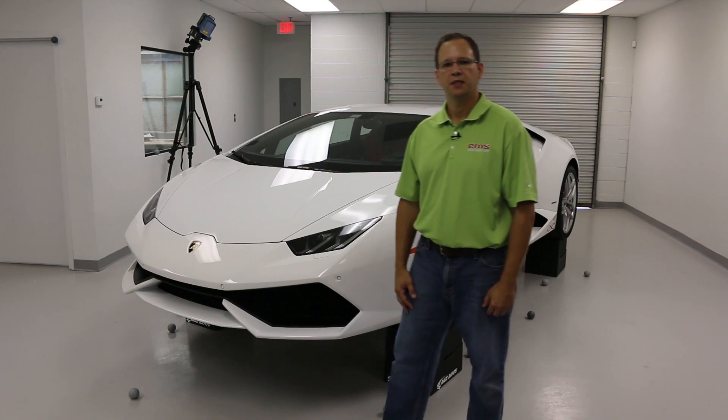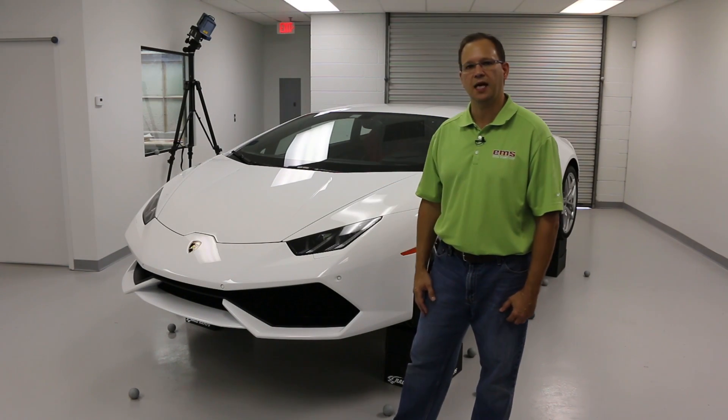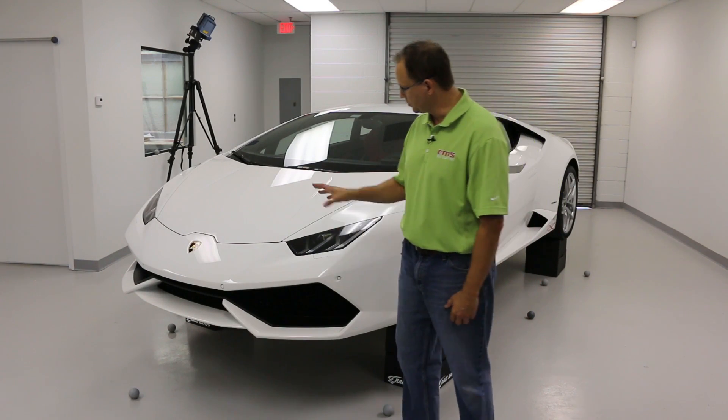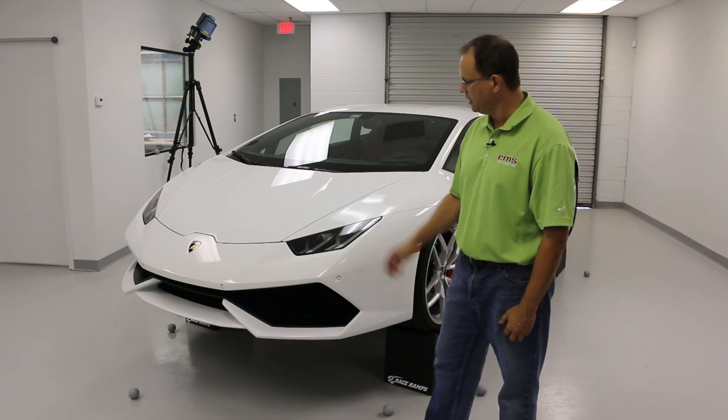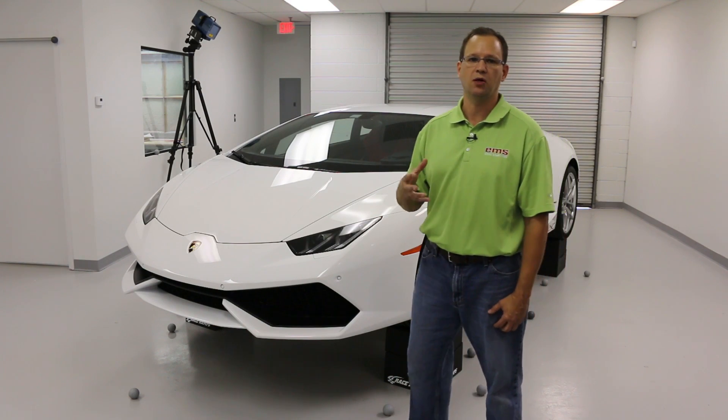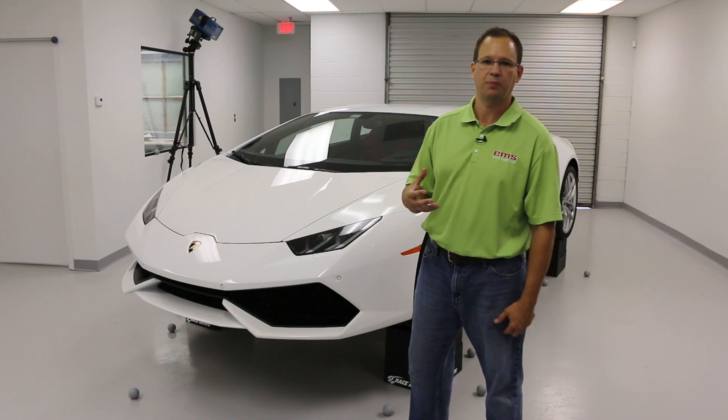Hi, this is Mark Kemper with EMS, and today we're doing a video on scanning a 2015 Lamborghini Huracan. This is one of the latest cars from Lamborghini, and we're going to scan the entire car today so that we can go back and design some different aftermarket parts.